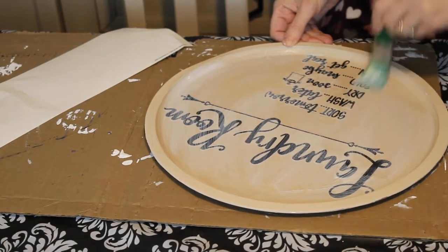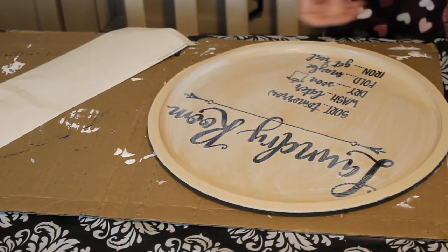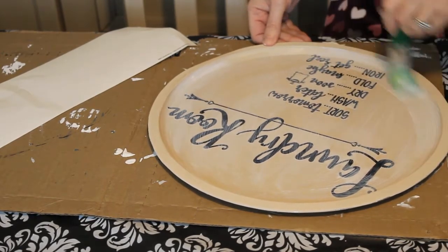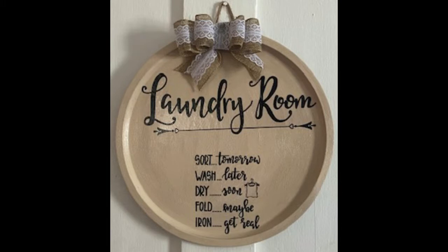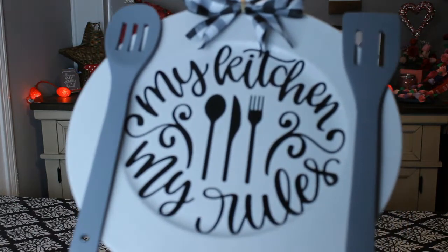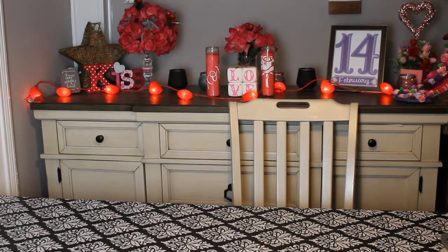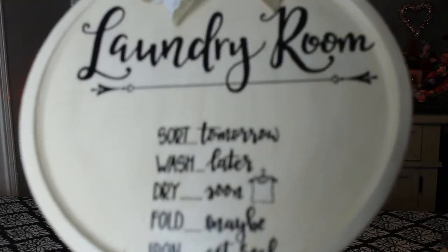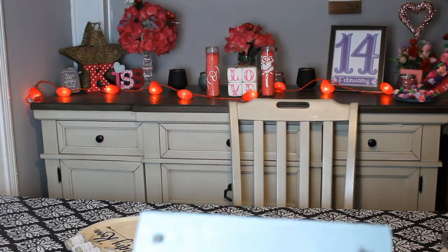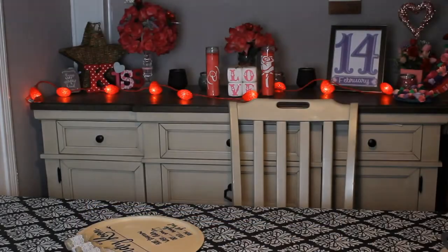I also used my little heat dryer to dry this a bit, and I added a bow from the Dollar Tree — the ribbon was from there too. I also have a tutorial on how to make that bow. Beautiful, easy farmhouse ideas for some decor in your house — I love how these came out. I hope you enjoyed as well. Thank you so much, please be sure to subscribe, like, and share, and I'll see you next time. Bye bye!